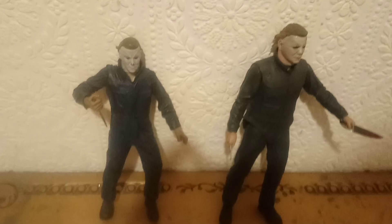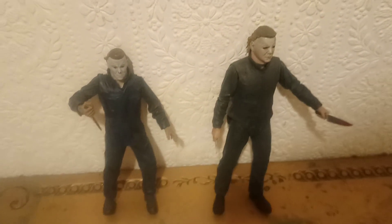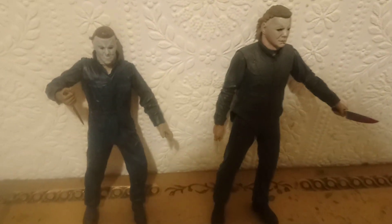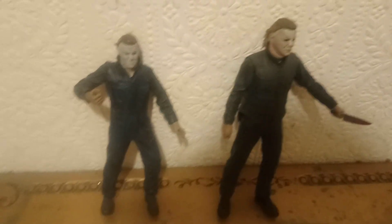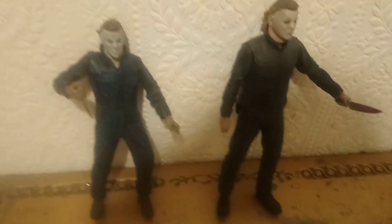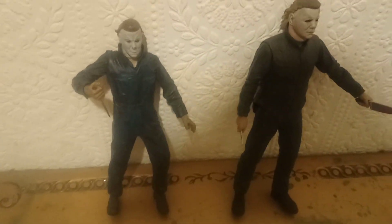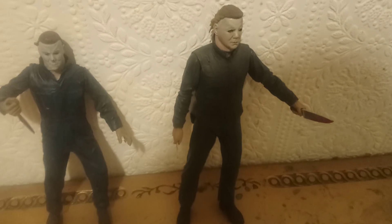Hey guys, how you doing? Uncle Bob Connor here once again with another video. Today I'm going to be doing a comparison - what's the better figure between Michael Myers McFarlane from the first movie or the Michael Myers NECA ultimate figure.